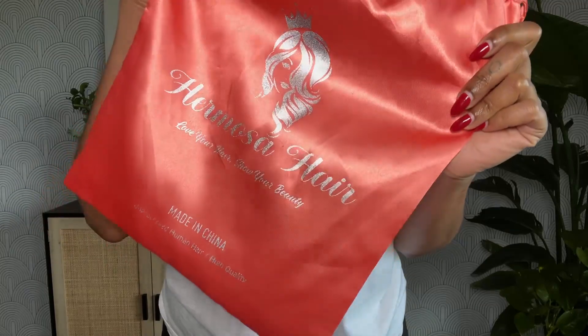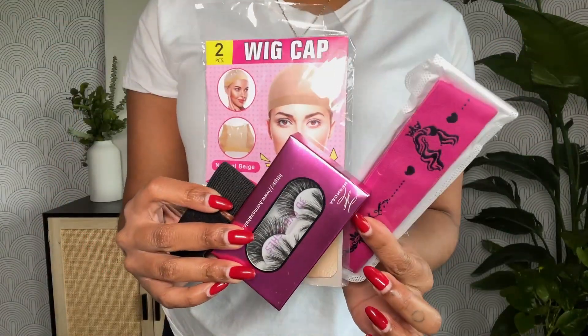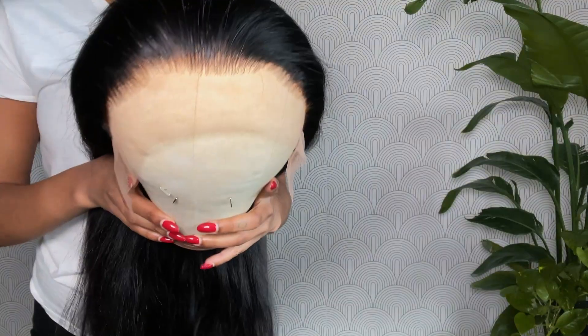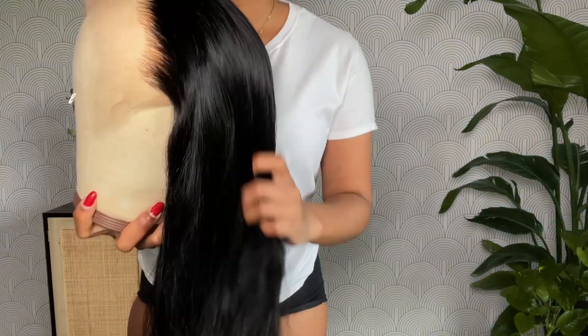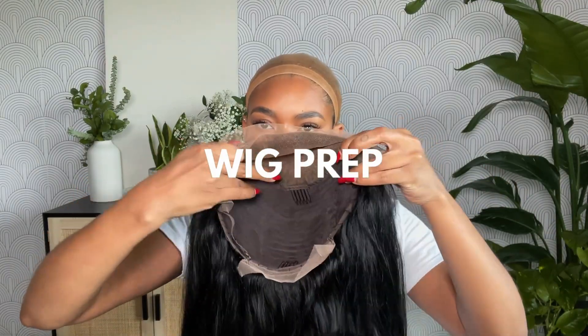Without further ado, if you want to see how I got this look, go ahead and keep watching. Hermosa Hair sent me over this really pretty straight frontal wig — all the details will be down below in the description bar. She came pre-plucked, I just had to go ahead and bleach the knots a little bit. Before we get into the install, I'm popping a wig cap on. I also put a little bit of makeup on it to make sure it blended with my actual complexion, and that is all for my hair prep.